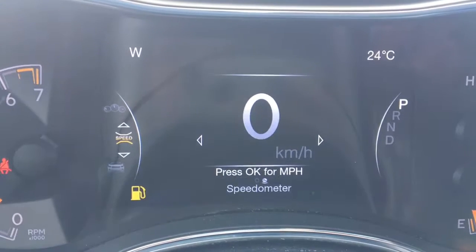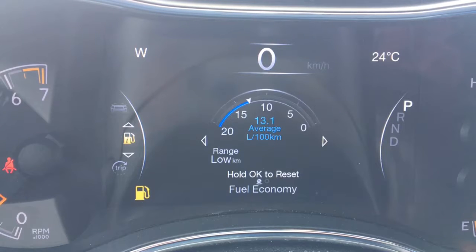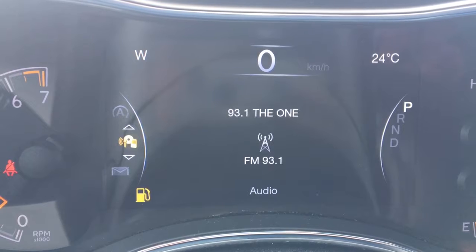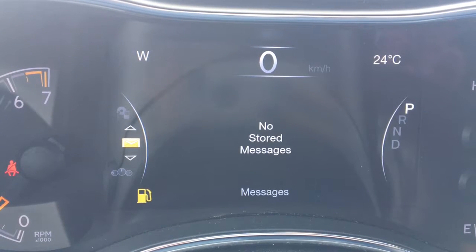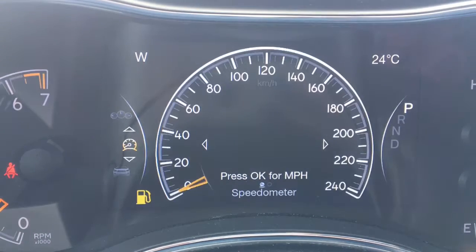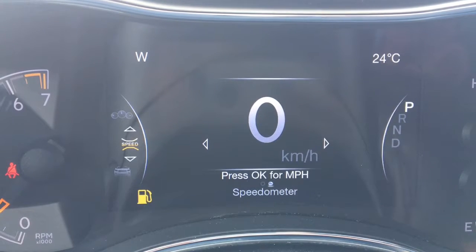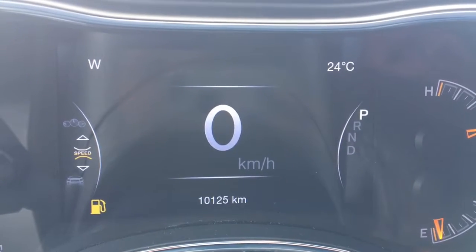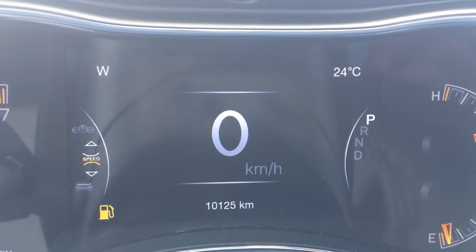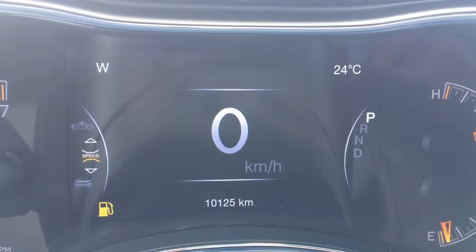So we have our speedometer that we can change to miles per hour if needed. Vehicle information, fuel economy, trip A, stop/start, audio, messages, screen setup, and back to our speedometer. You can change it in two different ways if you want to. Currently it's sitting at 10,125 kilometers — so lots and lots of life left. If you want to make sure that you're fully covered, do speak to our financial advisor about purchasing any extended warranties.